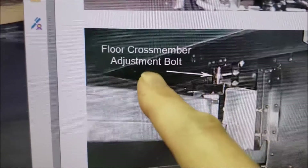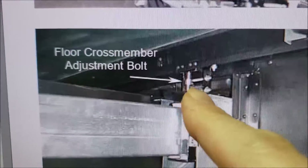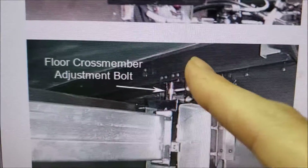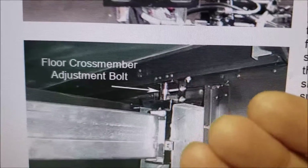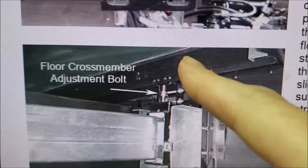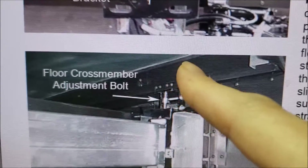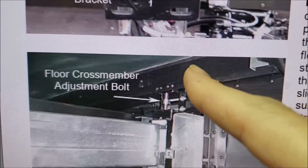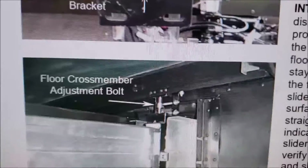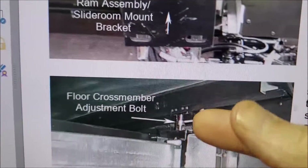When they do jam, it'll flare the box out and can really pose a problem — can be kind of expensive to repair. Here's the floor crossmember, and that's the adjustment bolt that usually gets bent. After you make your adjustments you'll have to fine-tune this. The best way is to have someone operate the room in and out while you're under there watching it transfer. You want to make sure the slide shoe just barely clears and then comes on top of it — that's your critical adjustment right here.